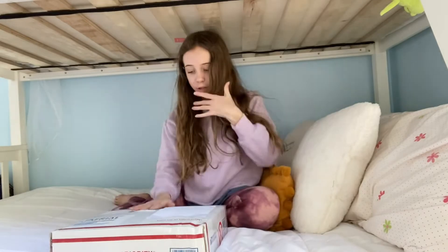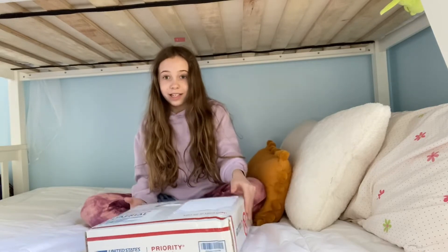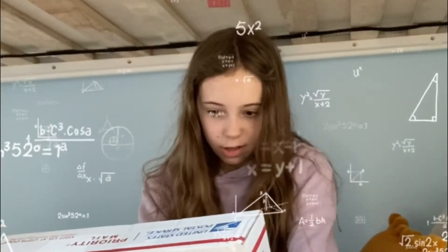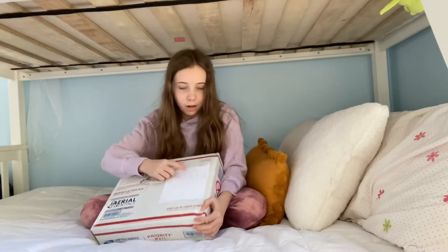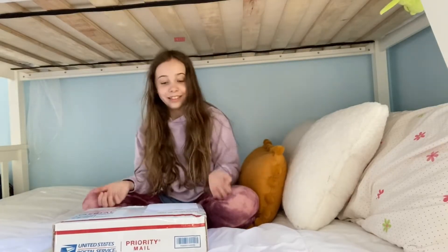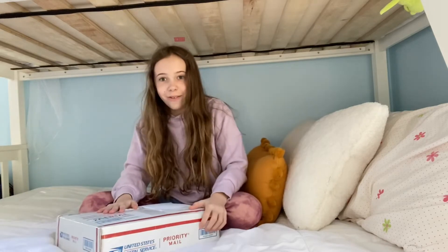My heart is literally pounding out of my chest. My aerial silk came in — I made sure there's no address visible — and I got a silk! I'm so freaking excited. I'm going to be unboxing it and showing you guys the color.